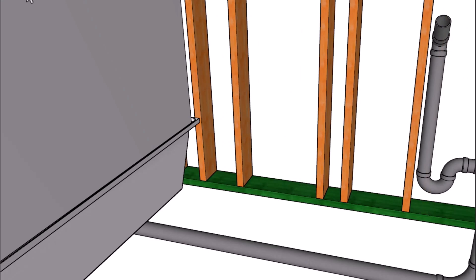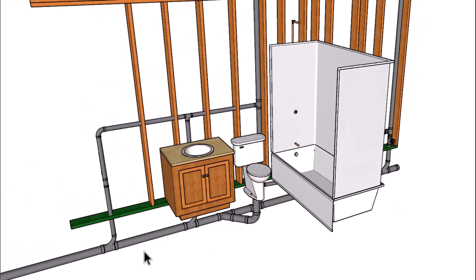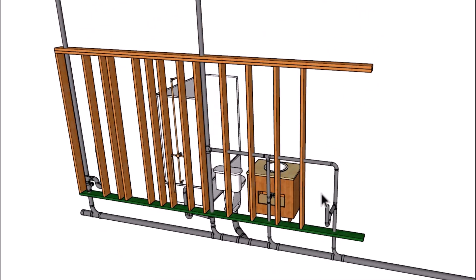You can always relocate the fixtures — move them further down the line, to the front, or somewhere in between. I did the same with the kitchen sink. Of course, this isn't the only way to build something like this, so let's go ahead and take a look at another way in a different house.